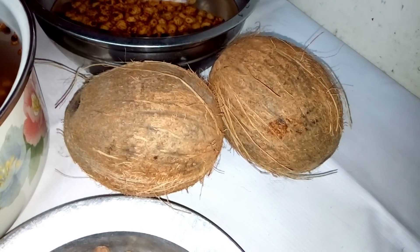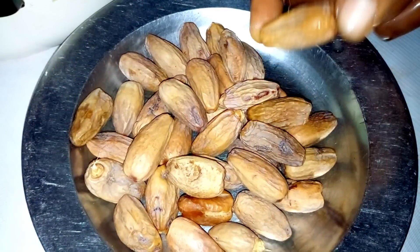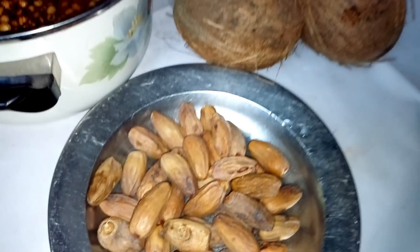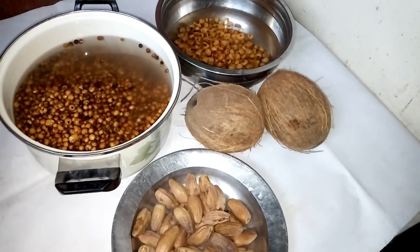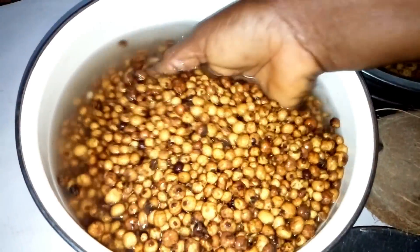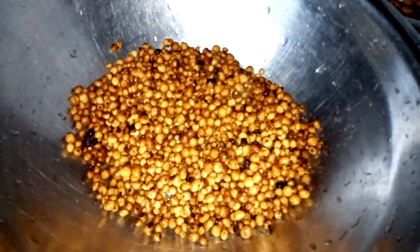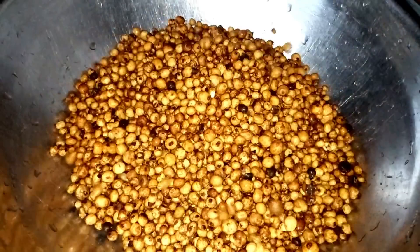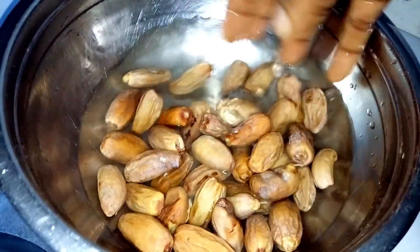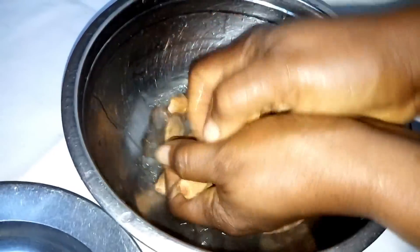Here I have dates. Dates are very nutritious and milky, so we have to add all these things together and grind them. Meanwhile I'm going to rinse this out from the water. You have to wash the dates two to three times before peeling them.